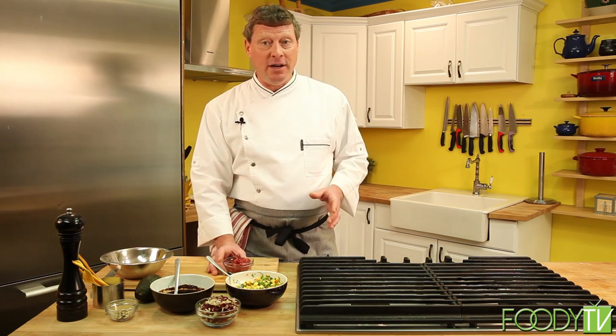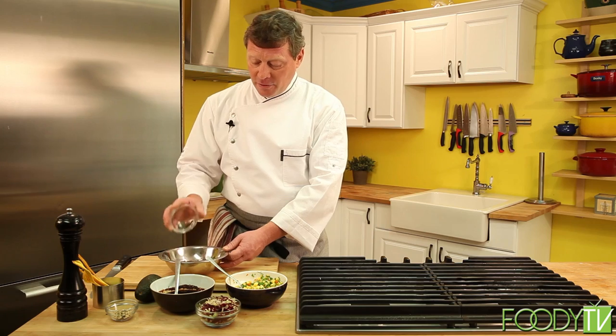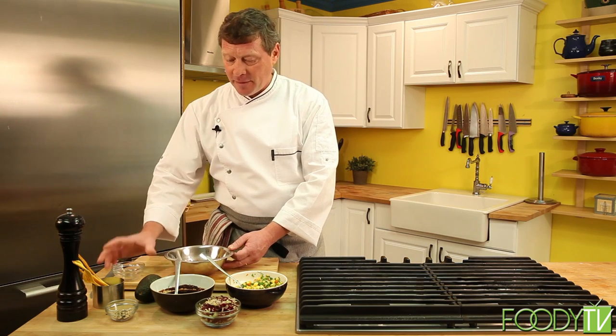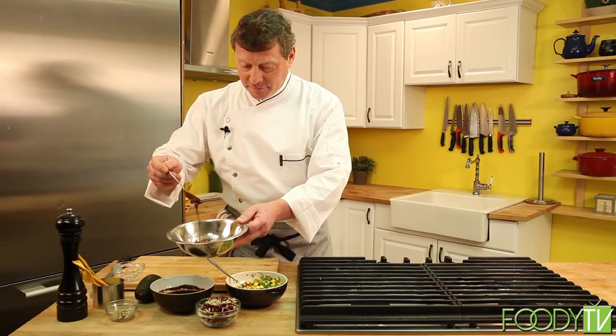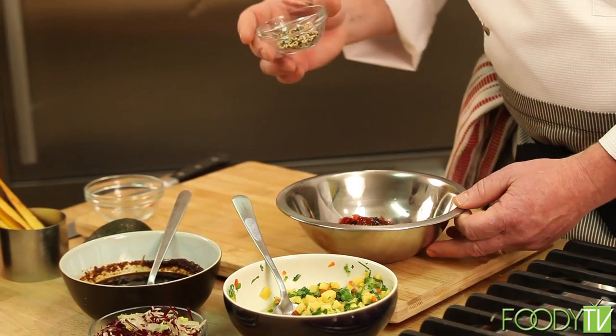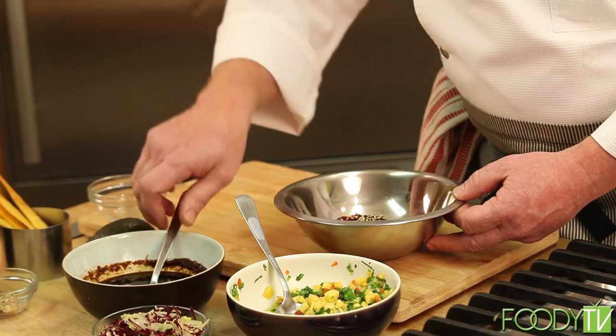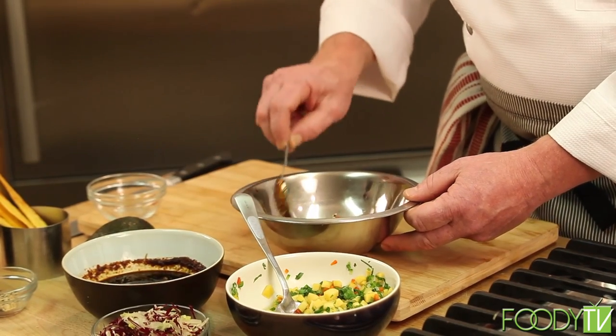Let's begin assembling the dish. First, we need sushi-grade ahi tuna. We're going to dice that tuna and place it in a bowl. We're going to add our poke dressing, then a little sprinkle of our toasted white and black sesame seeds, and mix that together.